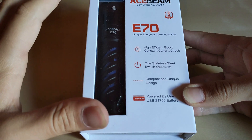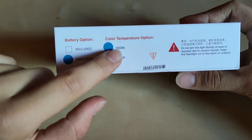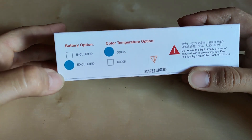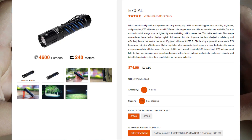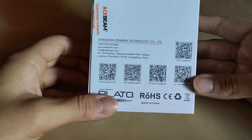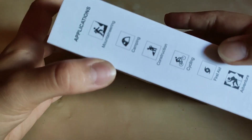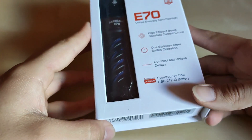We've got a quite plain white package with some key features of the flashlight. I chose the 5000K version, but cool white is also available, which is standard for Acebeam — very nice that they offer neutral white here. We can order an additional battery because the standard version does not come with one, but both protected and unprotected cells fit. There are QR codes for Facebook groups, websites, YouTube channel, and application use cases: mountaineer, camping, construction, cycling, first aid, adventure — basically everything covered.